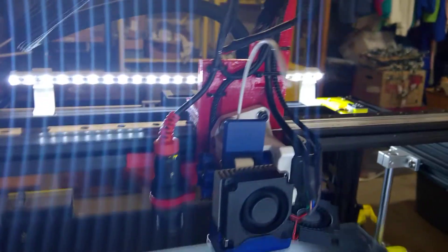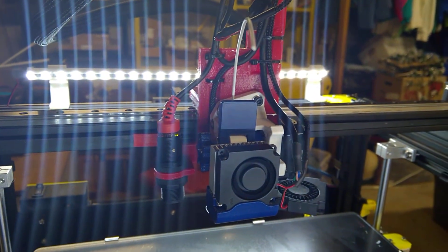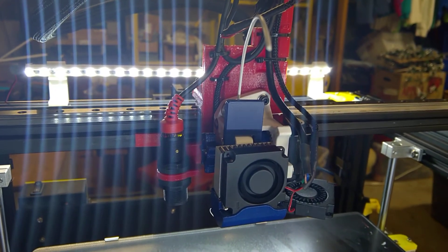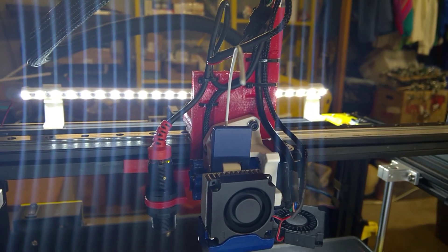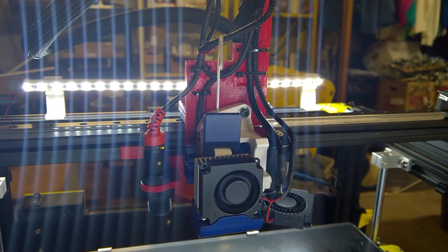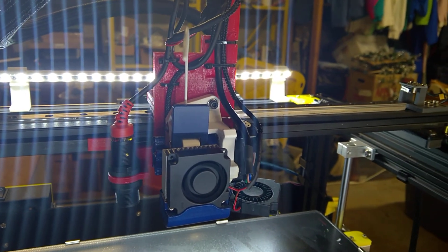I just want to give you an update — I'm getting ready to replace this mount. What happened is I tried to print some high temperature, and since this mount is actually in PLA, it started to melt. So I'm going to redo the whole thing. I'm trying to get set up so I can print either PETG or ABS to replace these mounts so they're more high temperature. Thanks for watching — let me know if you have any questions. Thanks.